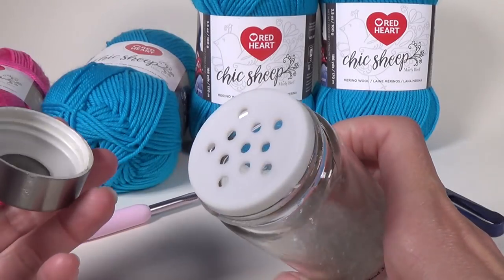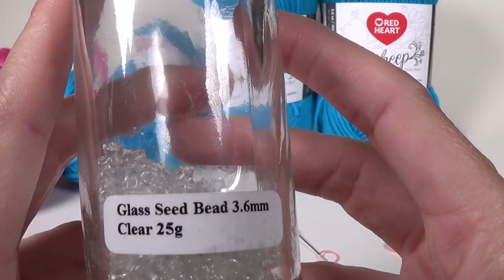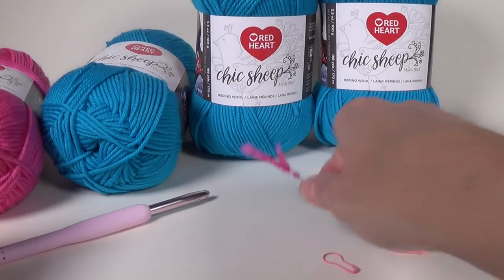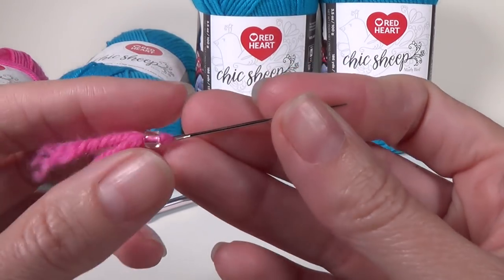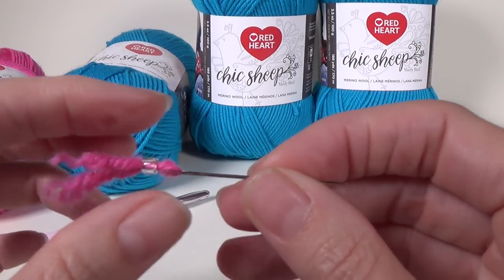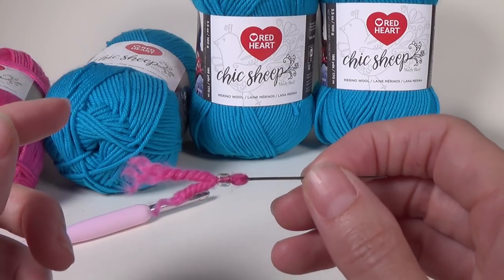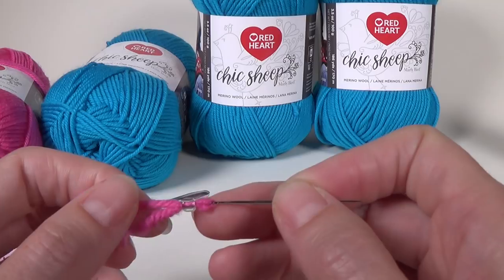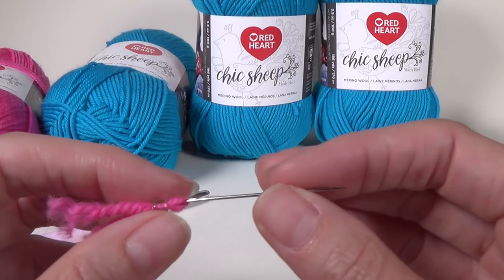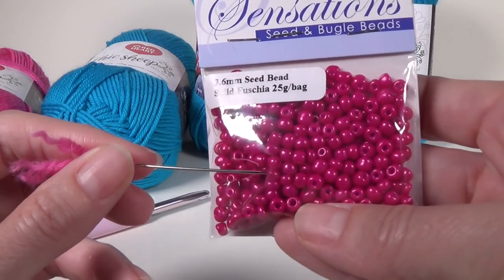I've already taken them out of the packet into a herb storage jar. You are also going to need a needle — not a yarn needle but a sewing needle. It's sharp on the end and has a really small eye. You're going to need beads that are going to fit two strands of the yarn you're using. I'm using a worsted weight yarn, though this project works really well with DK yarn. I found it quite hard to push the bead over those two strands, but I wanted to stay on a budget.